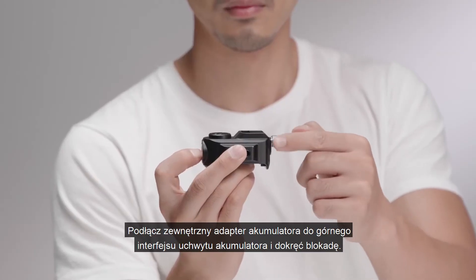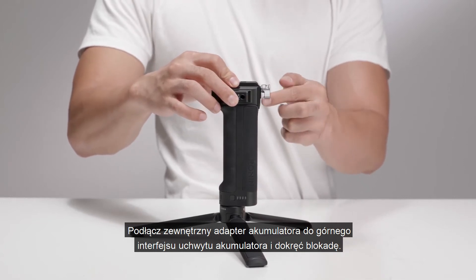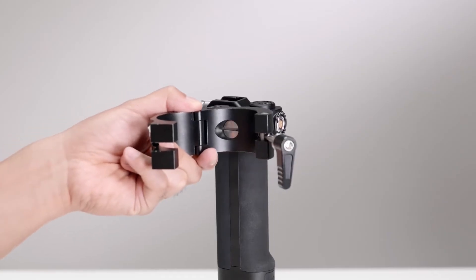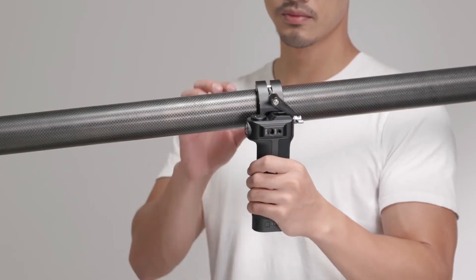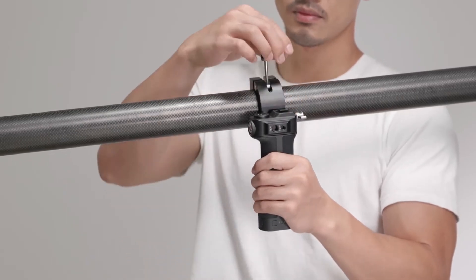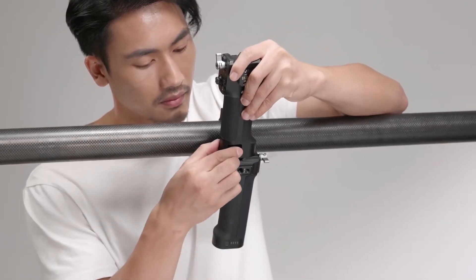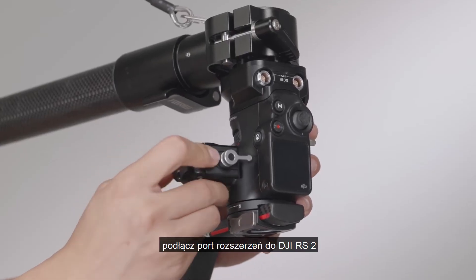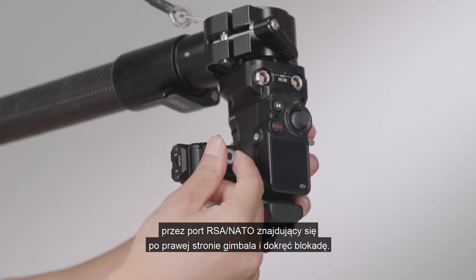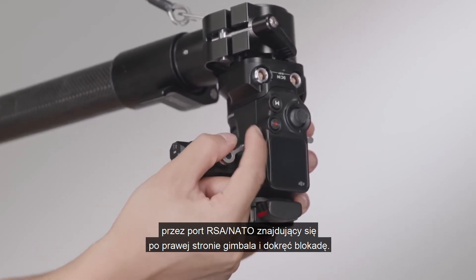Connect the external battery adapter with the top interface of the battery grip and tighten the lock. Once this is complete, connect the expansion port to DJI RS2 via the RSA NATO port on the right side of the gimbal and tighten the lock.